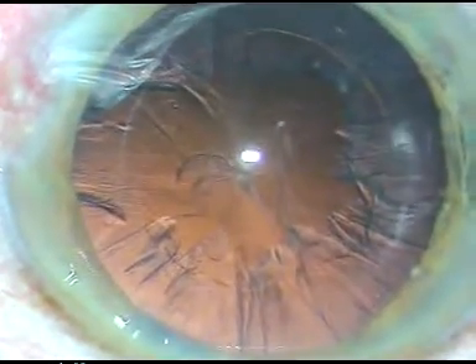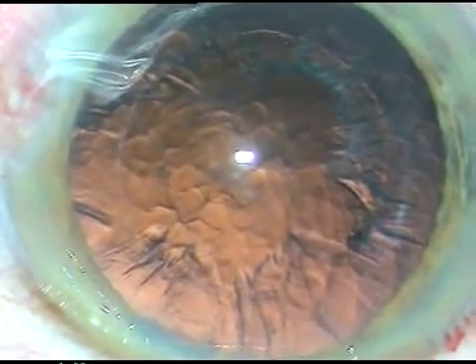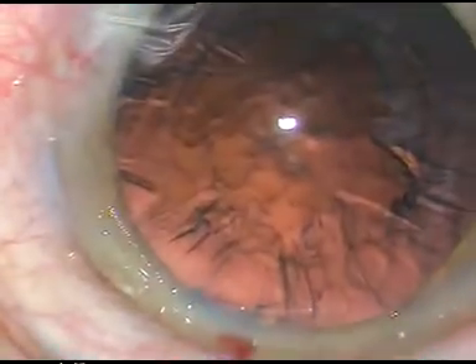Now, in this case I want to use bi-manual irrigation/aspiration but I don't want to waste any time. So while my assistant is preparing the bi-manual irrigation/aspiration, I am taking the IOL, examining the lens to check whether it is good or not. Sometimes there may be some particles sticking to the lens. The lens is fine. I am placing the lens inside a cartridge. It is a hydrophilic lens from another company. The lens is now ready for implantation.